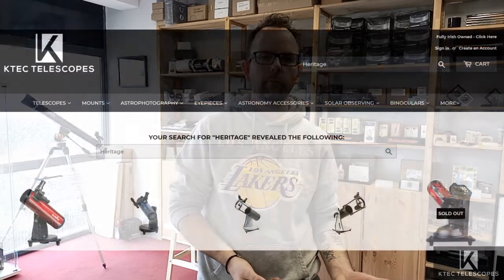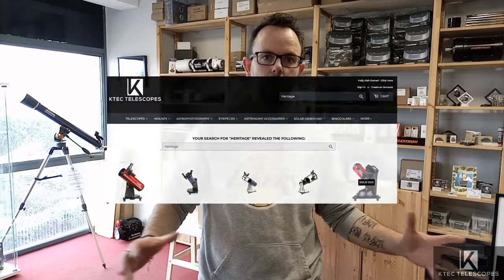So we're going to unbox a Heritage 130P from Skywatcher. It's part of the Skywatcher Heritage tabletop range, and all of them will be relatively the same when unboxing with all the accessories they get. There's the Heritage 76, the slightly larger Heritage 100, bigger again, the 130 we're doing now, and then the Heritage 150 which is available manual or on the Virtuoso mount operated from a smartphone or tablet. There's also a Skymax 127 version if you're more interested in planetary and lunar observing rather than deep sky. The Heritage range tends to be shorter focal length scopes, so they do tend to be a bit better at deep sky stuff rather than planetary — always something to bear in mind.